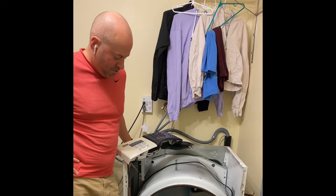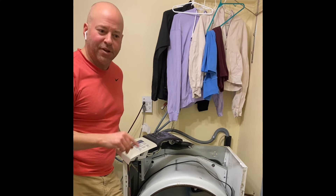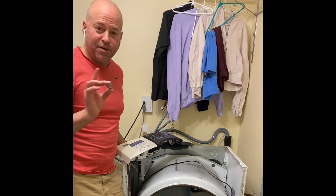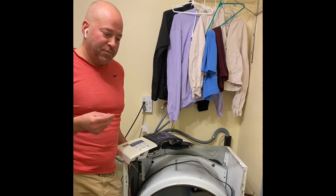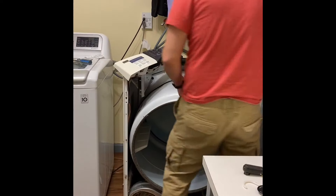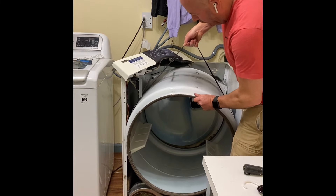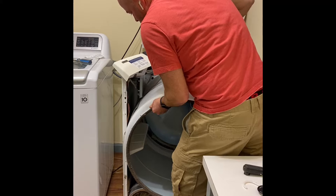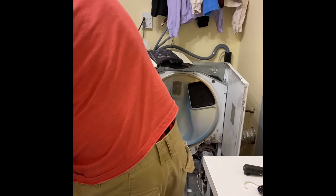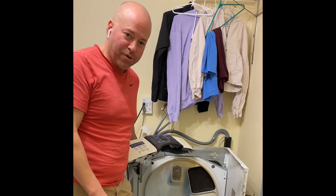Some bad news — as I was weaving the belt around to find the idler pulley and motor pulley, I noticed there's a really sharp edge on the motor pulley. I actually found a small metal piece on the ground which is part of the motor pulley, so I have to replace it. The good news is that with the front of the dryer open, it's actually pretty easy to remove the drum just using the belt.